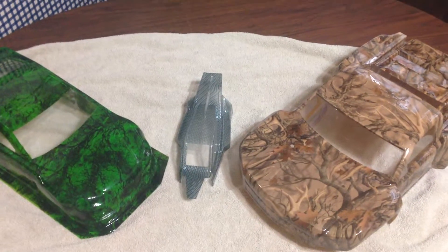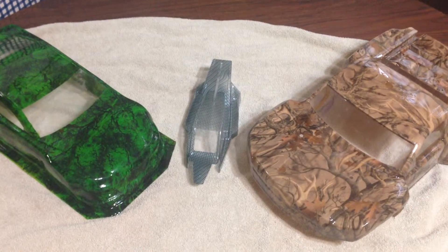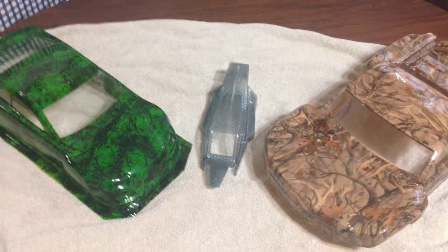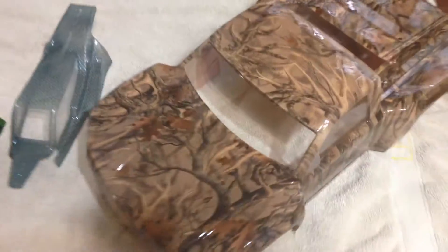Hey guys, Micah from Sanger Hydro Graphics here again, doing a quick run through on three of the four cars. We're delivering these cars today to the Columbus Indiana Carpet Racers — make sure to come up and check these cars out. This one is a bonehead camouflage, this is a teal green carbon fiber with no base coat so